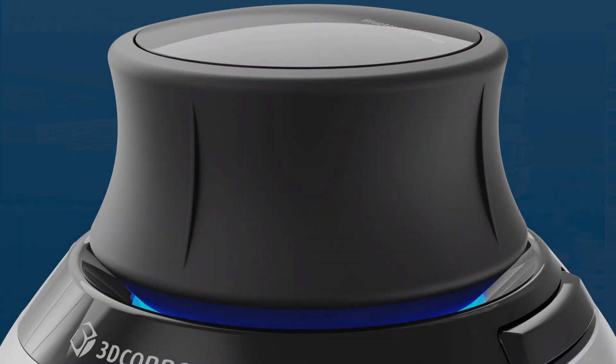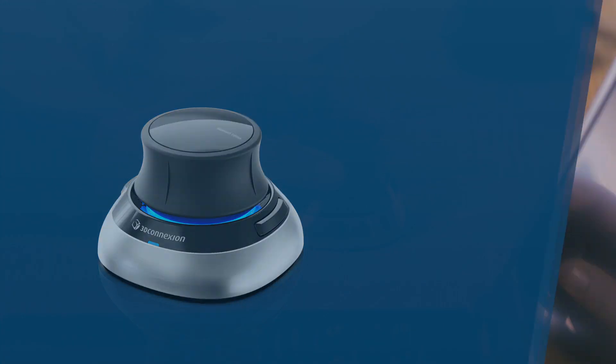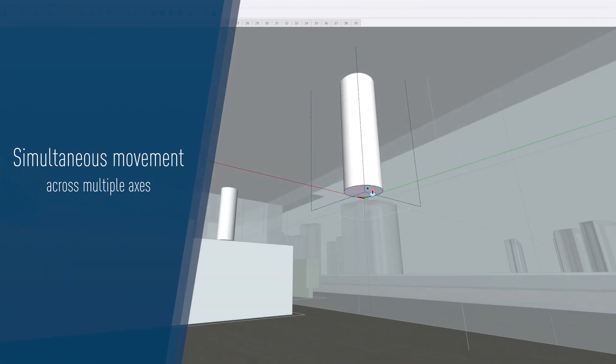The Space Mouse incorporates an intuitive 3D controller cap, providing smooth and immersive navigation, which will help you leverage the full power of SketchUp. Set ideas in motion by utilizing simultaneous movement across multiple axes, gaining a clearer understanding of your design.